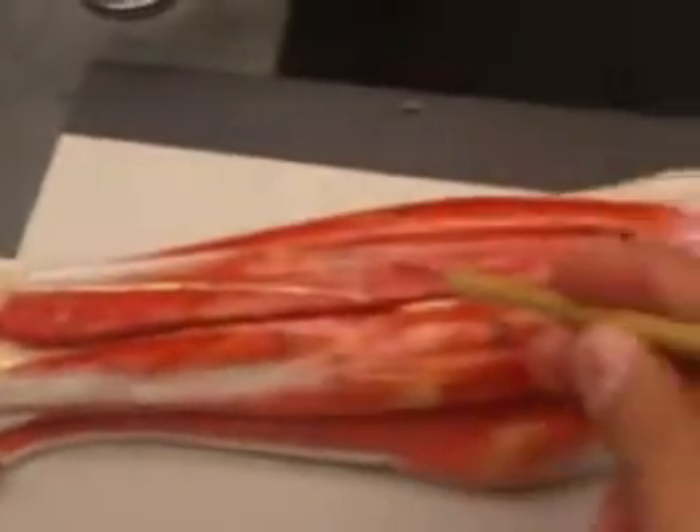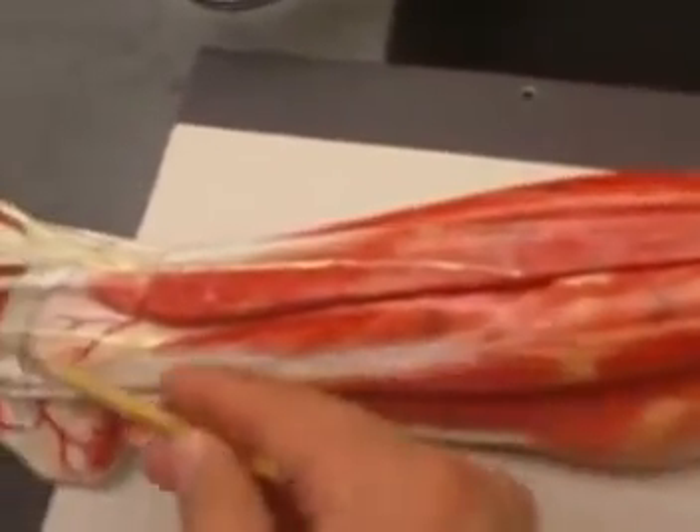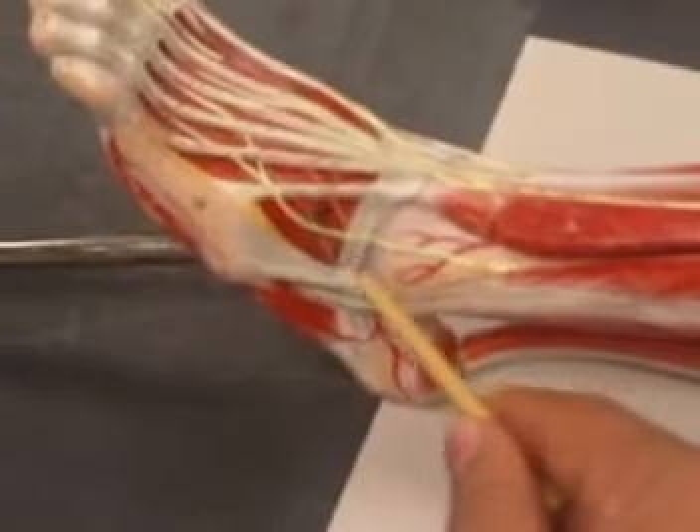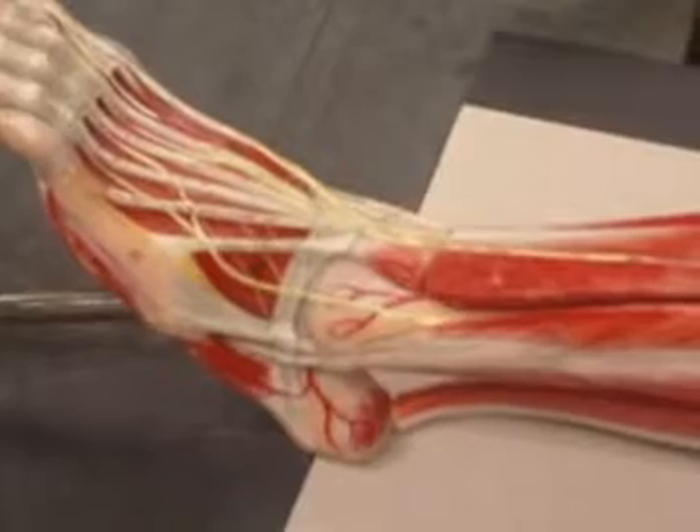We also have the extensor digitorum longus, and the extensor digitorum brevis is right here on the foot. This is your extensor digitorum brevis.